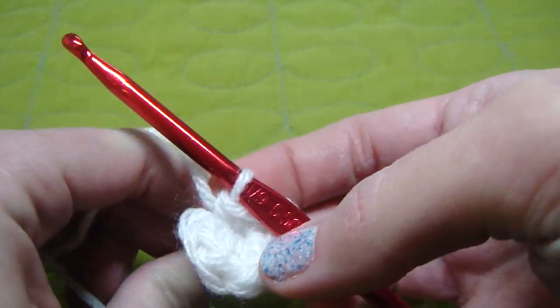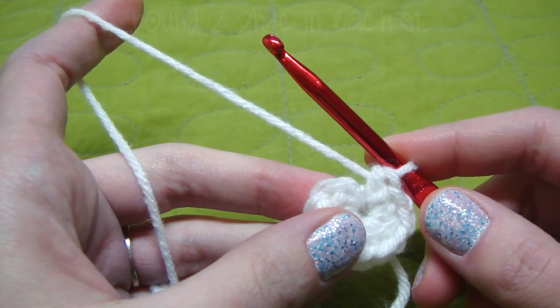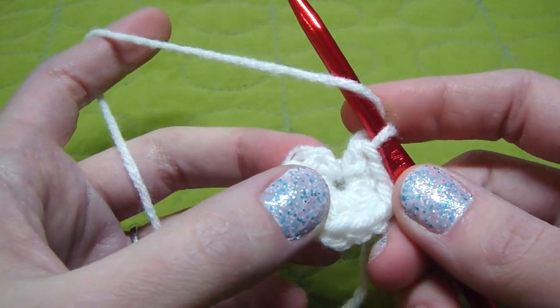I'm just going to tighten it by the tail. Round 2, we need 2 half double crochet in each stitch, so we're going to increase to 20.